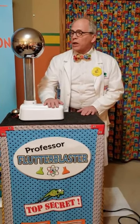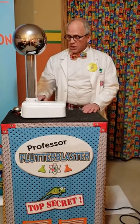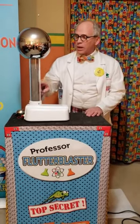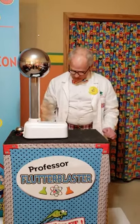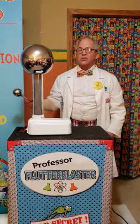I have here what we call a Van de Graaff generator, and the way it works is there's a rubber belt that picks up electrons and sticks them on the ball. I'll turn it on and let's see if we can get this to work.